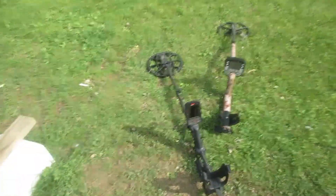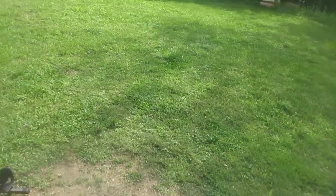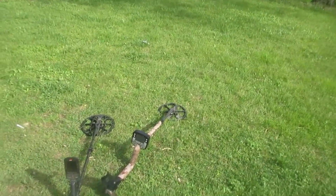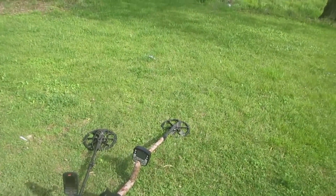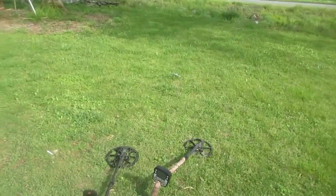All right boys and girls, we've got this old E-Track out here in the Manticore, both with 11-inch coils. Somebody's made a comment on one of my YouTube channels, sort of insinuating that the CTX and high iron sights can hang with the old Manticore. I guess that's what they're trying to tell me.